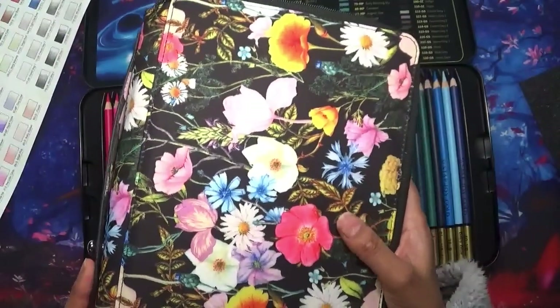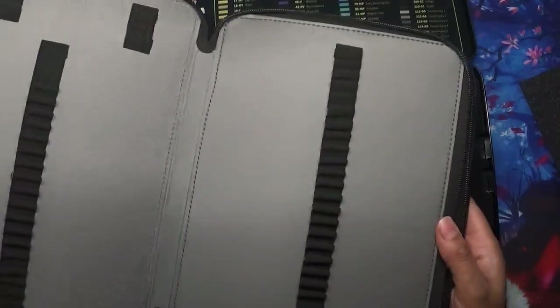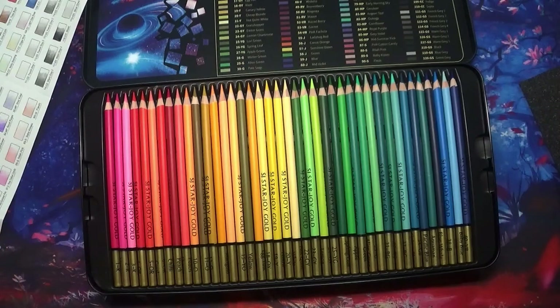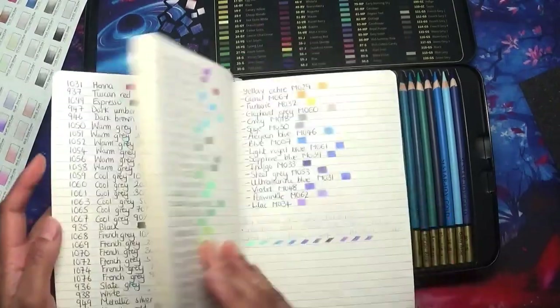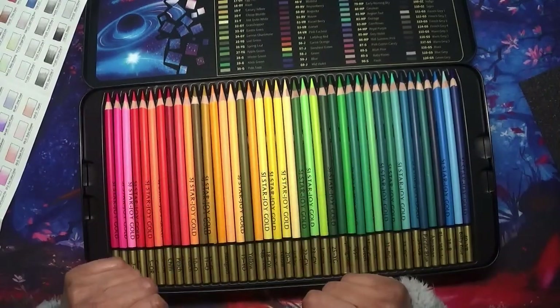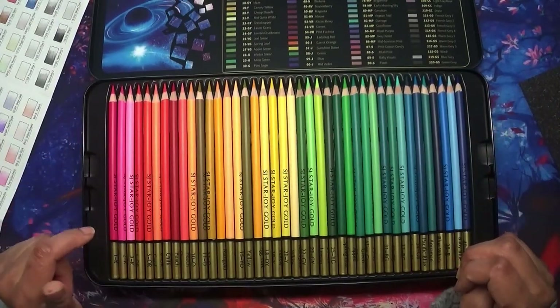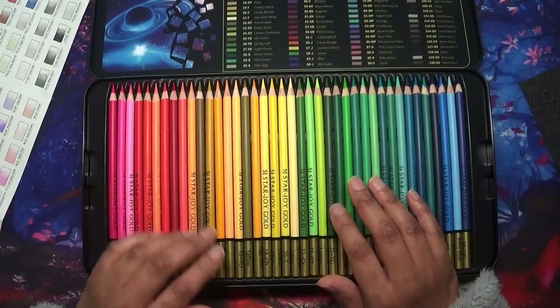For example, the oranges I'd really want to put with the other oranges, and the yellows with all the other yellows. So I'm going to put them in my own order, then put them in this case which I did purchase - as I said I'm on a low spend so I only buy once a month when I get paid. I've got my swatch book here where I swatch all my pencils, and I'm going to put these pencils in the order I want before trying them out.